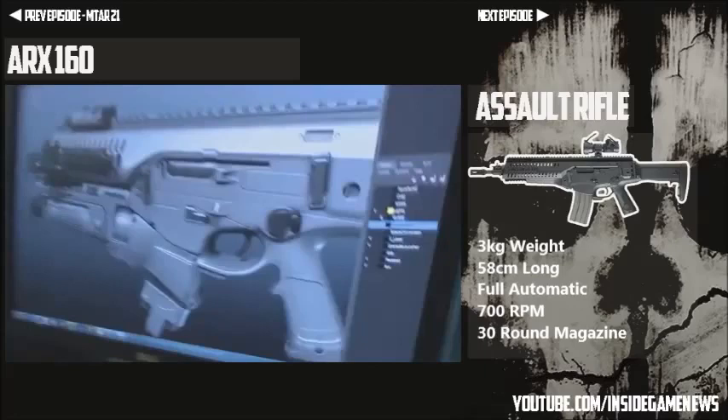The weapon is built with a polymer upper and lower receiver, making the rifle pretty lightweight. So it looks like you might be able to run a little bit quicker with this rifle over some of the others in this category. The weapon also supports the whole range of sights — the normal ones you'd see on an assault rifle — plus the under-barrel grenade launcher and all the usual good stuff.